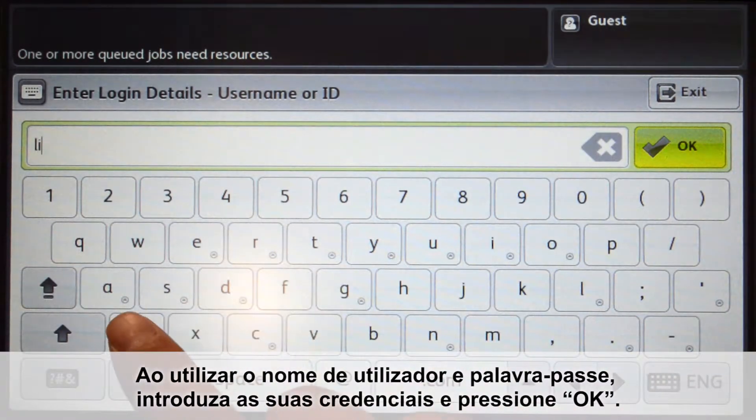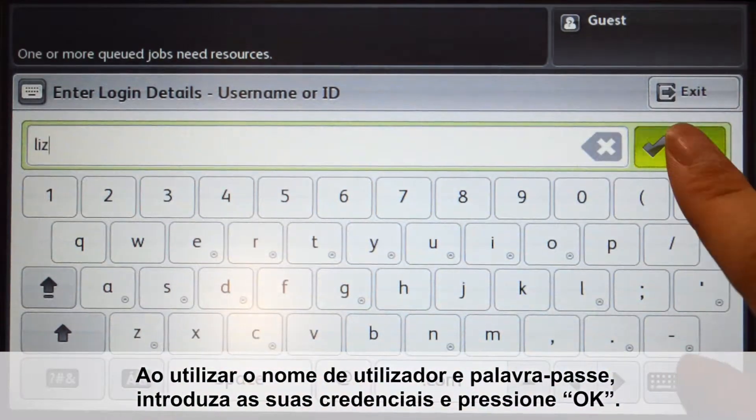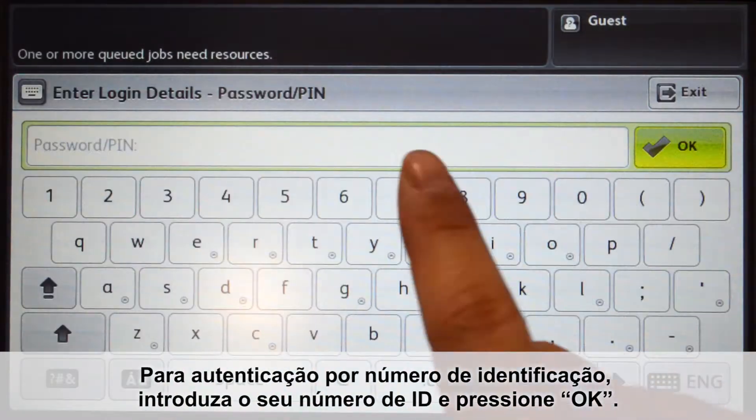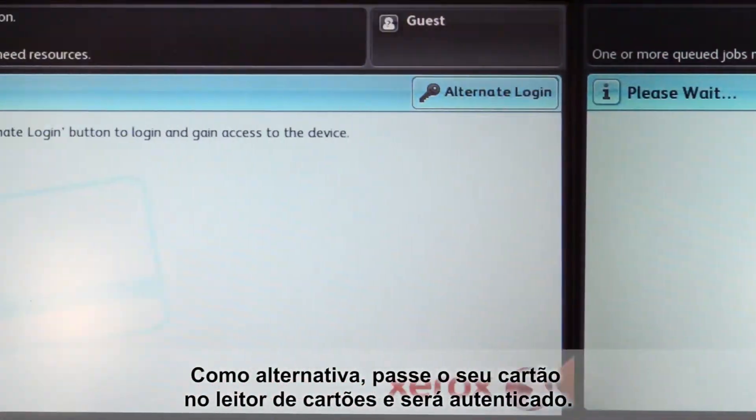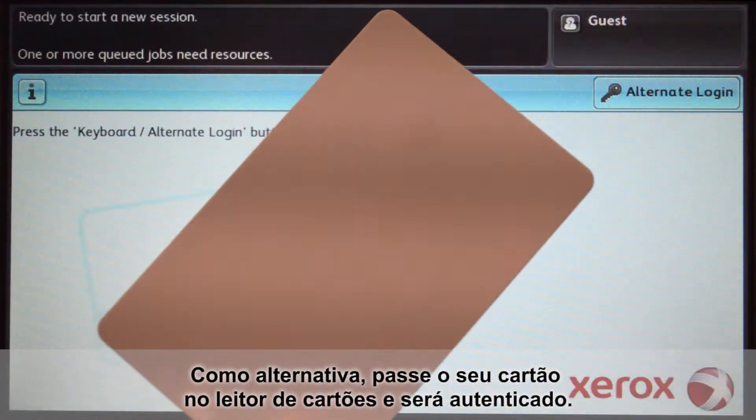When using your username and password, enter your credentials and press OK. For ID number authentication, enter your ID number and press OK. Alternatively, swipe your card on the card reader and you'll be logged in.